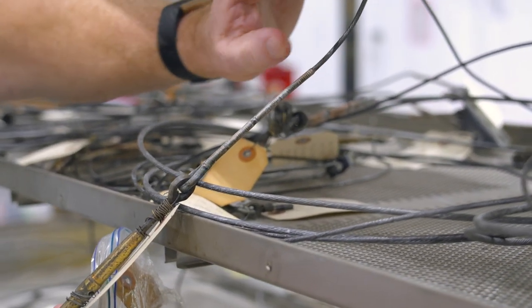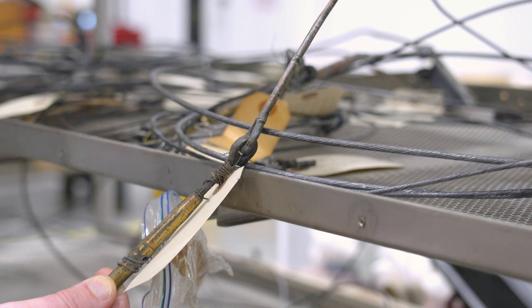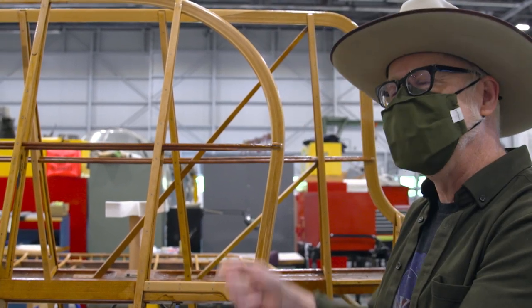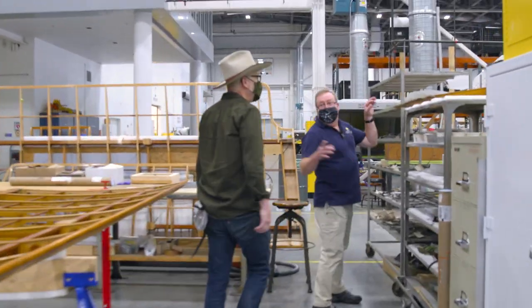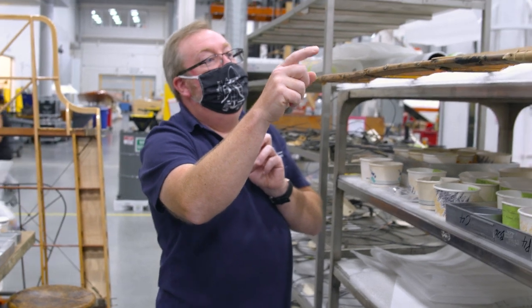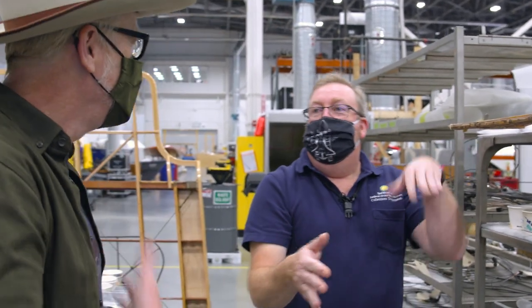Peter Jackson has a collection of World War One planes, and as he's pulled wing material off the original parts he's found drawings — like talismans — embedded in the wings. We found something similar here: these pieces in the trailing edge of the lower wing. We think they're from apple barrel crates from Minneapolis, Minnesota. Some shade-tree mechanic — this aircraft probably did a hard landing once and cracked all the ribs.